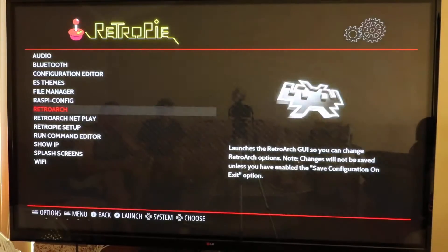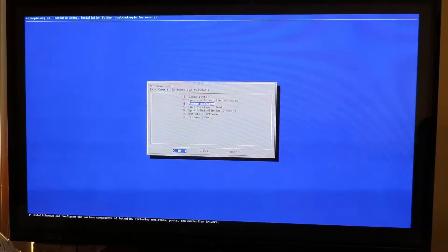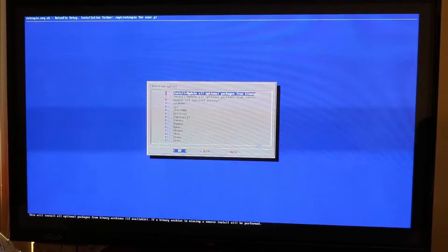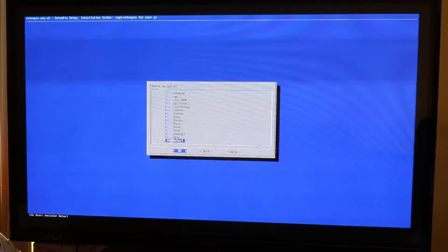So what I did to install — we're installing Quake 3 Arena. You're going to RetroPie Setup. You want to select Manage Packages, and then Manage Optional Packages. And you can actually see everything at the bottom — it's labeled what everything is.